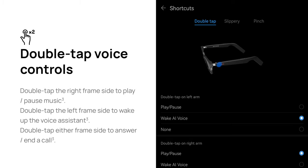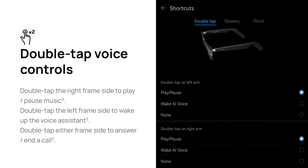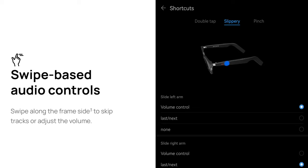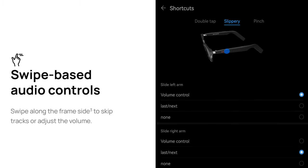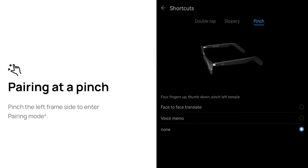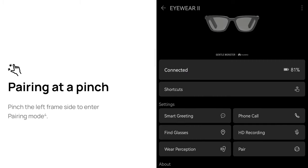I'm going to use double tapping the left arm to play and pause. And the same for the right. Slippery — that's when you slide from front to back. On the left arm it's volume control, and on the right arm you can have it go next or last. So when I was on the phone, I was playing with the left arm — I was correct in adjusting the volume. You can actually pinch these glasses, and there's a face-to-face translate. You can make a voice memo. I don't know about the face-to-face translate.